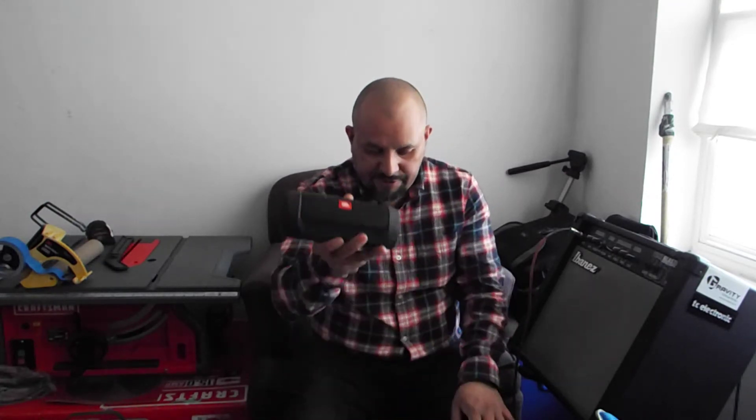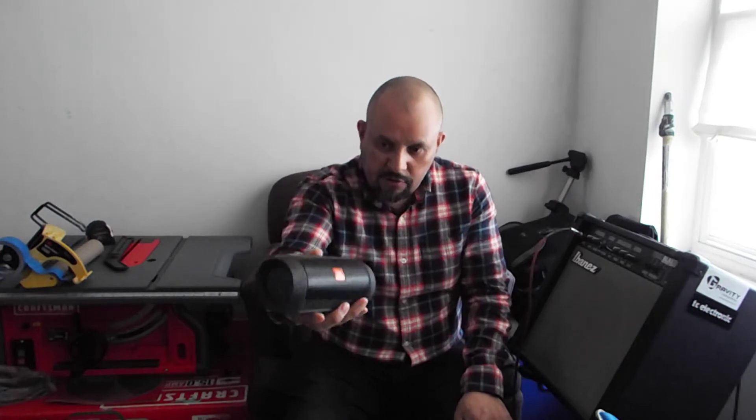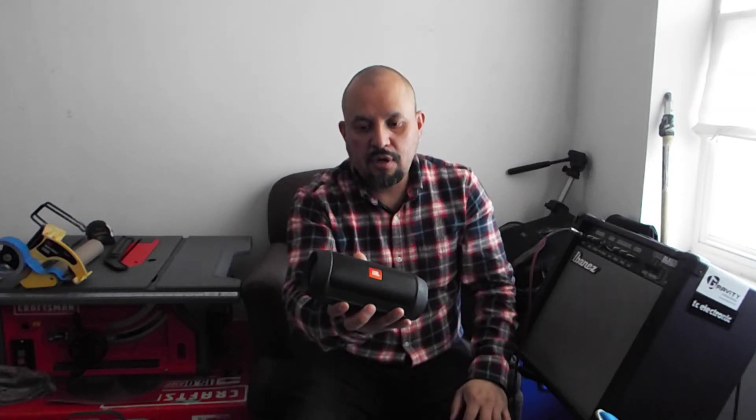This one doesn't turn off by itself, so you have to turn it off manually. Let's say you go somewhere and forget to turn it off — when you get back, it's going to be out of battery. Maybe two or three days later. It doesn't turn off by itself, unlike the other one.